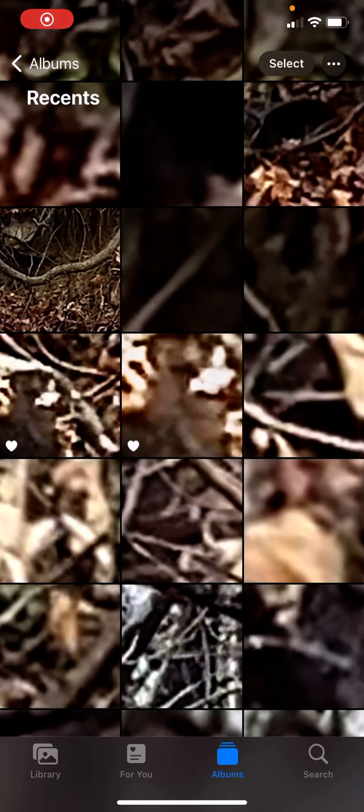Morning ladies and gentlemen, Sardin Lane Crypt Encounters here. Here are some new images I took with my new camera.